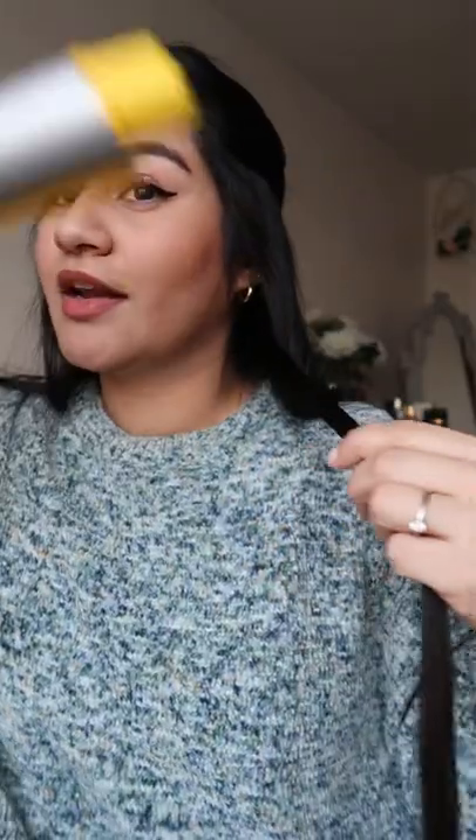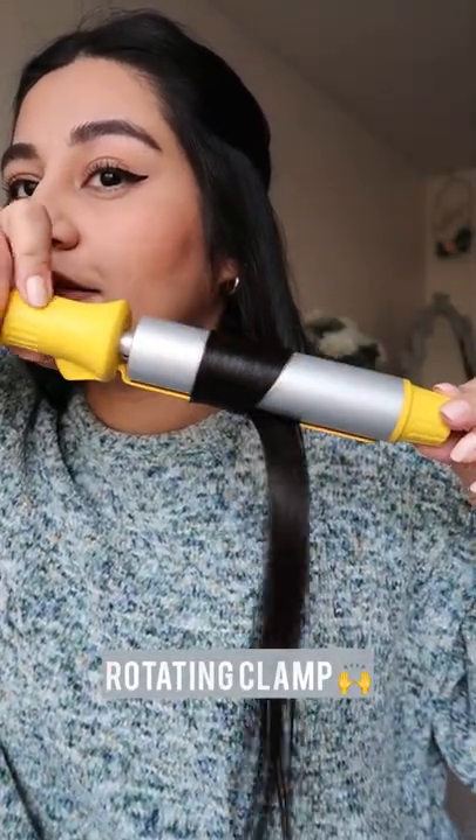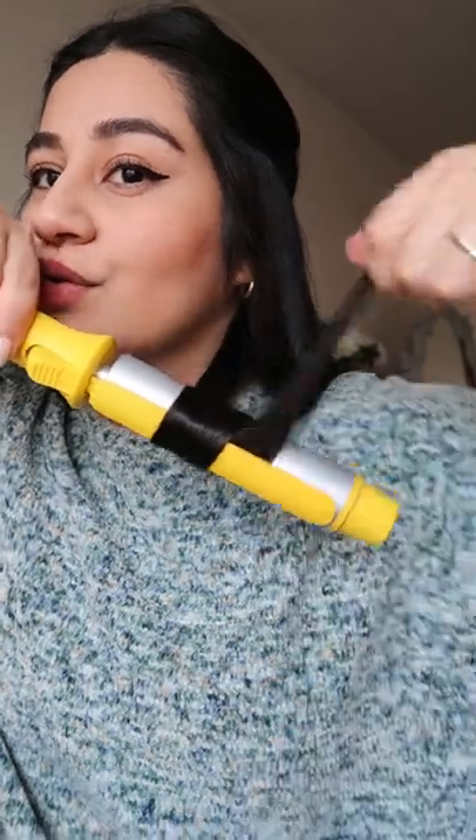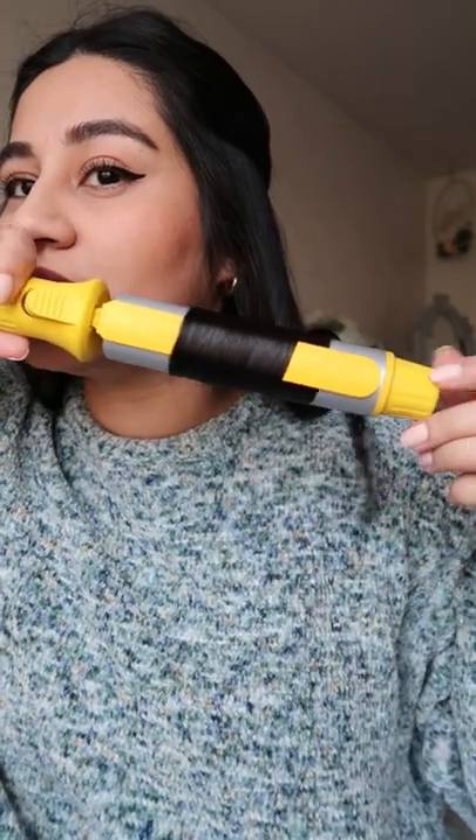I'm normally so bad at using curling irons but this clamp makes it so much easier. It's kind of like the ones you see at the salon but so much better. I just like to assist my hair a little bit so that I know that it's in the shape that I want it to be.